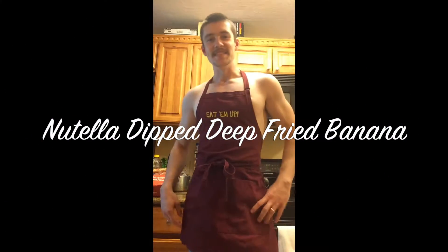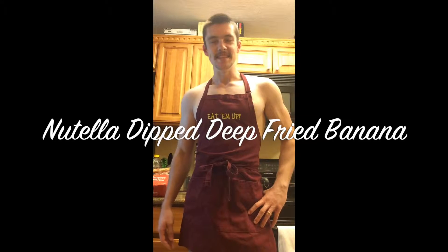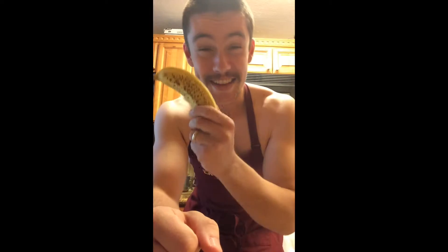Hello! Welcome back to another episode of Cooking in College. Today I'm going to be showing you how to make a super fantastic, very exciting, and delicious deep-fried Nutella dipped banana. Let's get started.